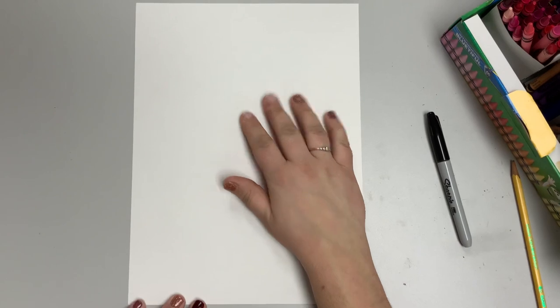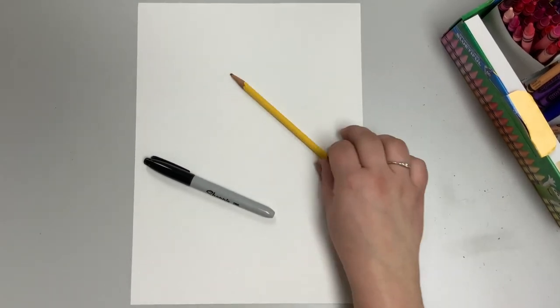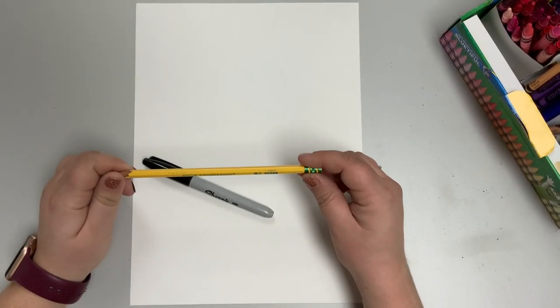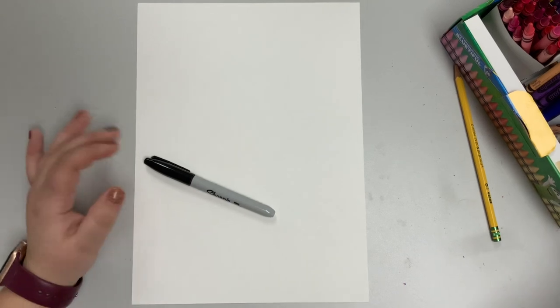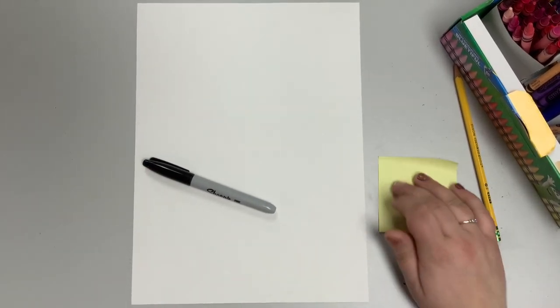To get started with the Chris Uphues inspired heart, you'll need a regular size piece of paper and a sharpie or pencil. It's easiest to draw with a pencil first and then trace with your sharpie. I like to draw with the sharpie directly so it shows up clearer in the video.